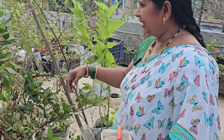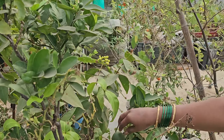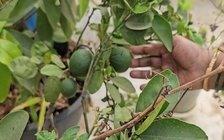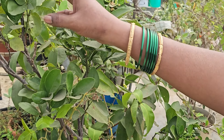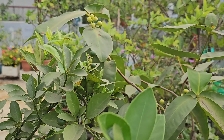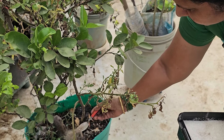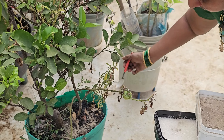Let's take a look at this. It's a big one. This is a big one.